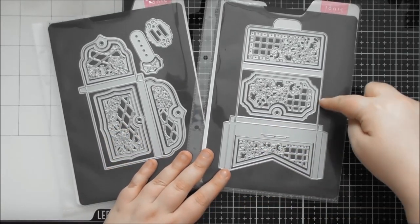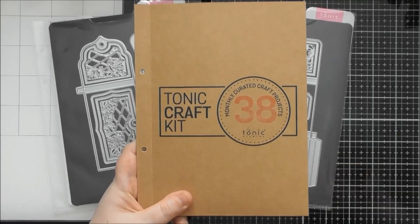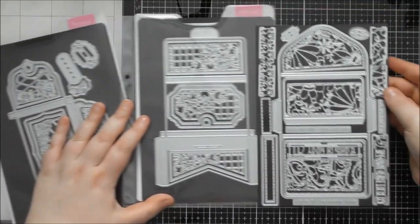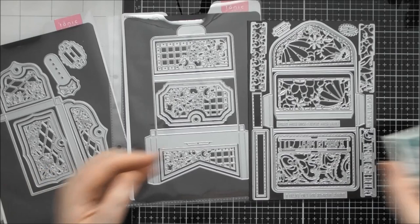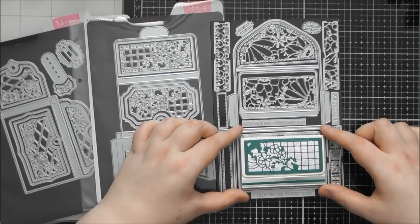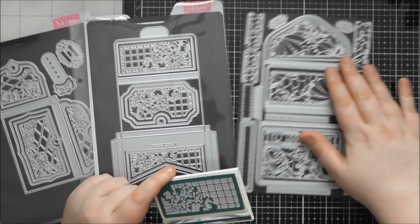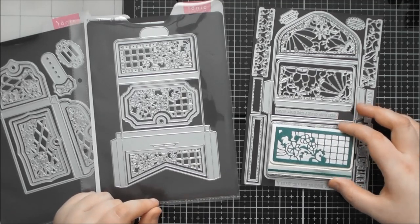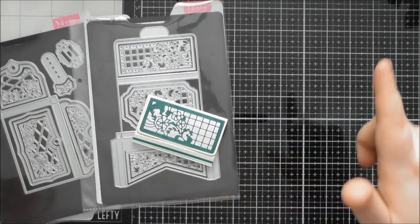If you're looking at this and thinking the concept looks familiar, if you saw my unboxing video or got Tonic Craft Kit number 38, it was a similar concept. But you actually have different elements in this one — there's a little flippy flappy bit as well and it's actually bigger. This showcase one would work really nicely in conjunction with kit 38 if you already have it.